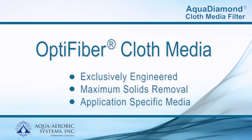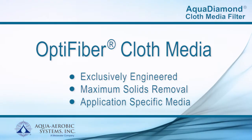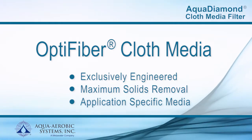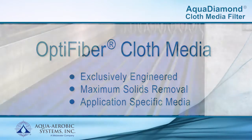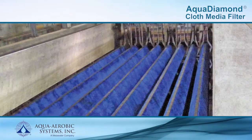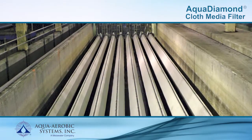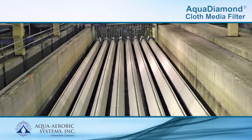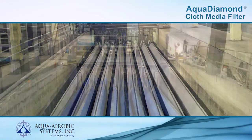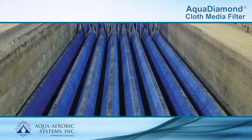The main advantage of Aqua Aerobic technology compared to other filters is the exclusive OptiFiber cloth media. Specifically engineered for water and wastewater applications, only OptiFiber provides maximum solids removal over a wide range of particle sizes under a variety of conditions. OptiFiber media is suitable for virtually any application and is an integral component of Aqua Aerobic Systems' complete line of cloth media filtration products, including the Aqua Diamond.